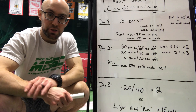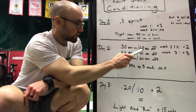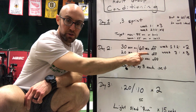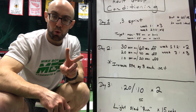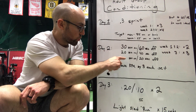Alright guys, day two conditioning. We are going to go 30 seconds of work with 60 seconds of rest — that's interval number one. Interval two: 20 seconds of work, 40 seconds rest. And interval three: 10 seconds of work, 20 seconds rest. So it's two times the rest for every interval.